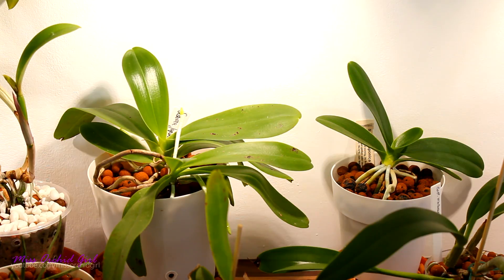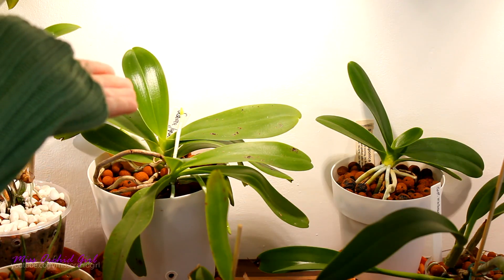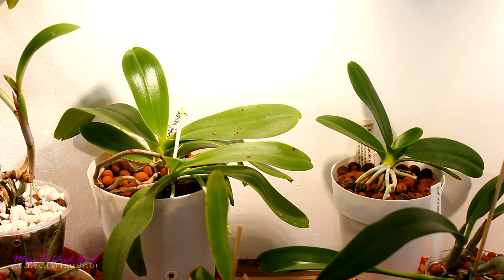If I do have to shower orchids to clean them from a certain substance, I make sure to dry them really well afterwards. I leave them in front of a fan or outside on my terrace if it's warm enough, so I limit further infections on top of the stress the orchid already has.